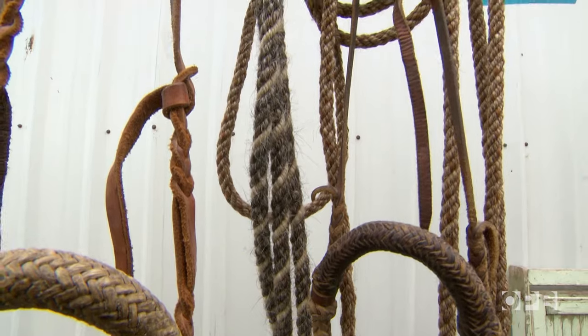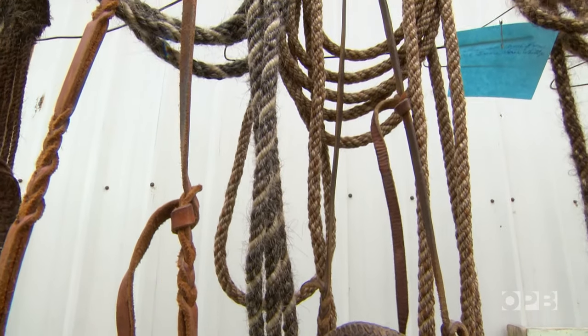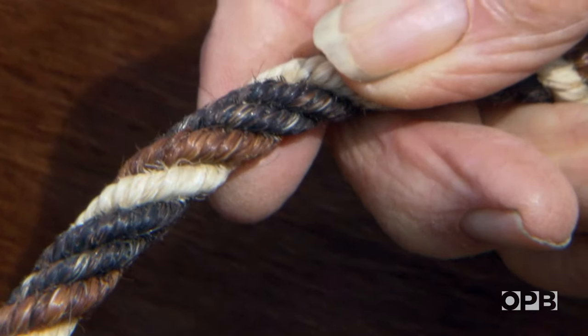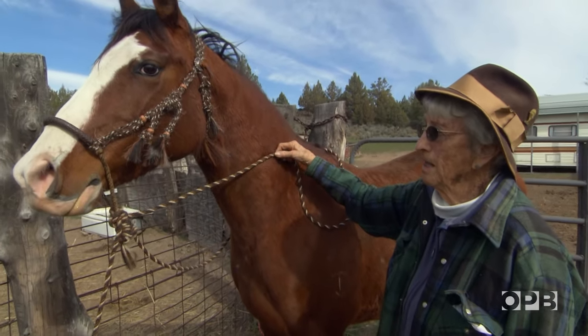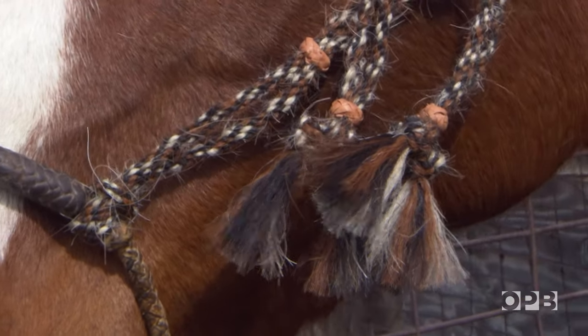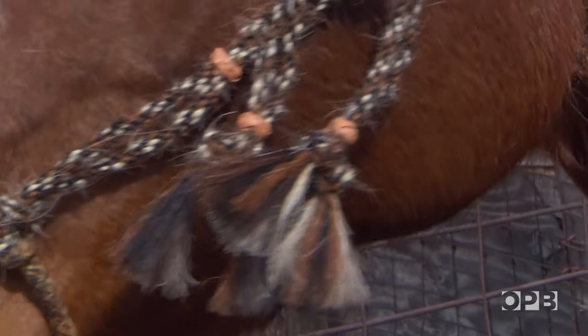The reason we stopped to see Frankie is because a lifetime in the saddle has given her a talent for making these. This is a horsehair McCarty, 22 feet long. Frankie makes McCarty ropes like this by hand and using horsehair, something very few people do anymore.